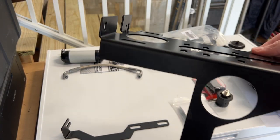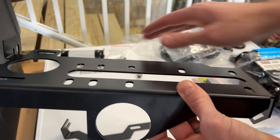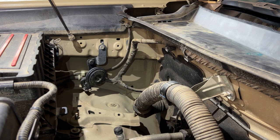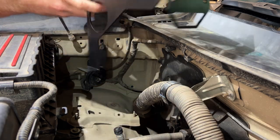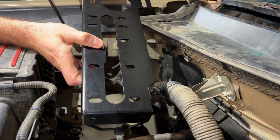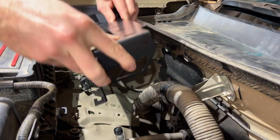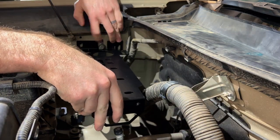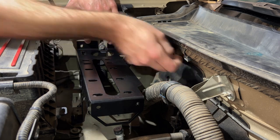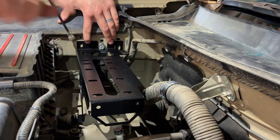We have the bracket from Rogue Off-Road. It mounts on the passenger side and comes to the cab — the compressor on one side and the manifold over here. The piece at the bottom slides onto the stud, the two holes up here mount with the provided hardware, and there's a bracket that attaches on the side hooking in underneath a bolt.